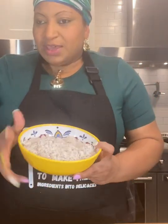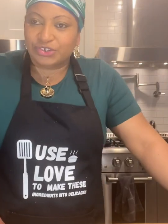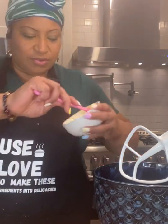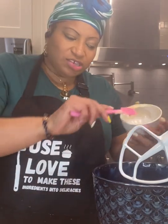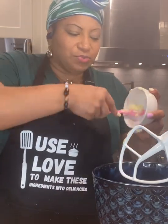Now we're going to start mixing the other ingredients. I'm going to cream together the butter and the sugar and then start adding in the other ingredients. I have the butter here already pre-measured, and when I'm finished I'll have all the exact ingredients in the description box.